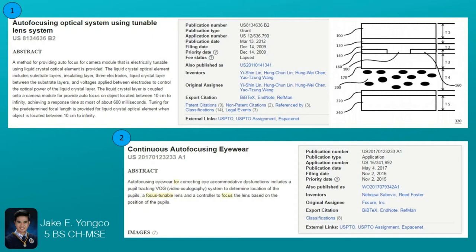The second is an application patent which describes how a continuous autofocusing eyewear is made. It says that an autofocusing eyewear can be made using pupil tracking video oculography, a focus tunable lens, and a controller to focus the lens based on the position of the pupils.